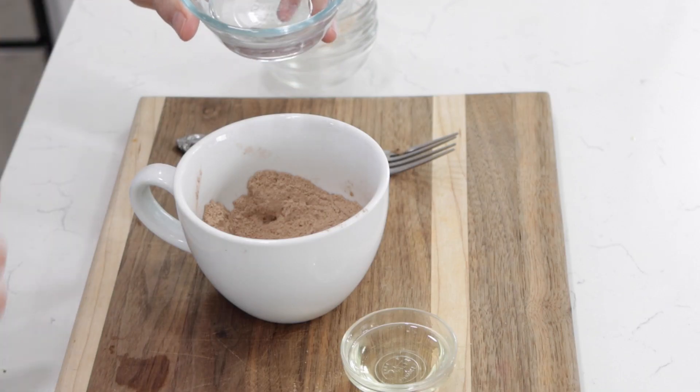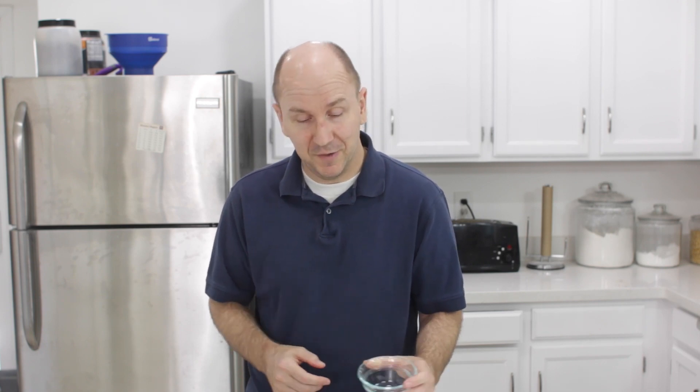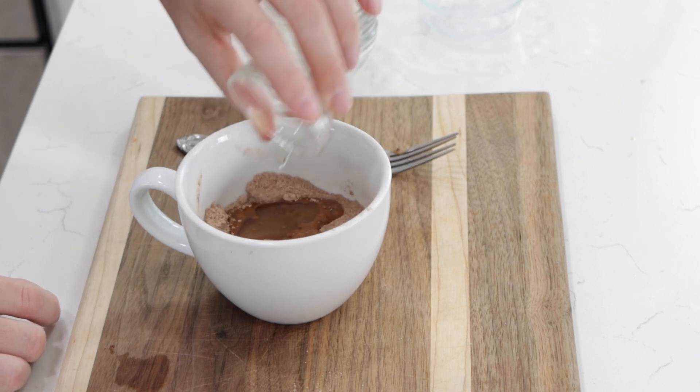Now add three tablespoons of water — I'm using filtered water, but you can use tap water or any kind of water. You can also use milk or a combination of the two, like two tablespoons of milk and one tablespoon of water. You can use almond milk if you want. Then add one tablespoon of oil. You really want some kind of oil in here because it helps keep the cake from drying out. Instead of oil, you could use a tablespoon of sour cream, Greek yogurt, applesauce, or mashed banana. Any one of those will work great, or you could add them in addition to the oil. Lots of different things you can try with this basic recipe.